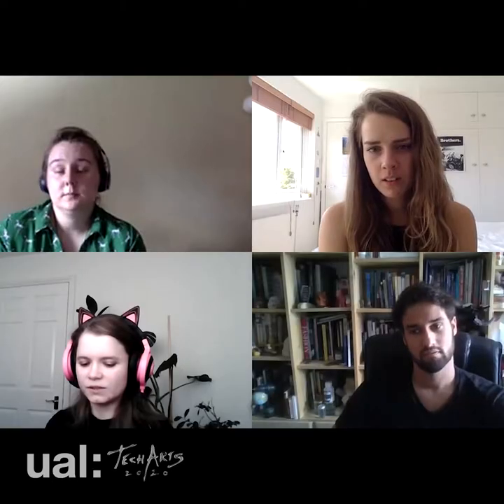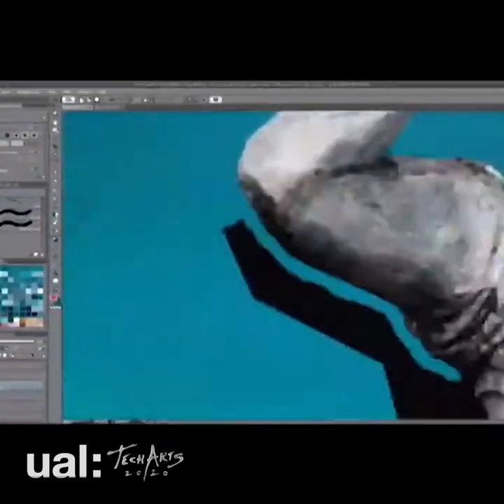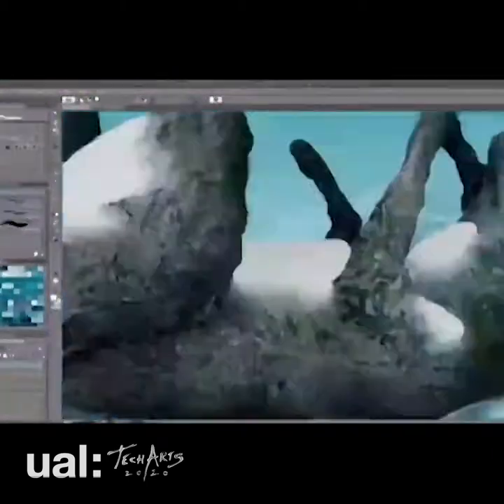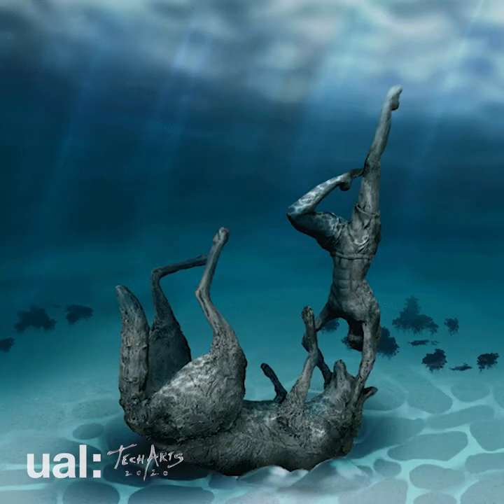I was basing mine off of a werewolf from Teen Wolf, so that's why I went for the wolf really. There's symbolism to the whole piece but there isn't symbolism to the animal itself.